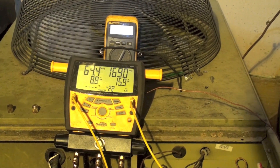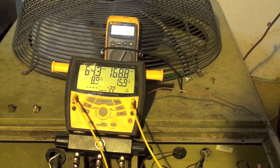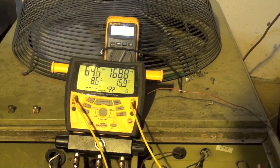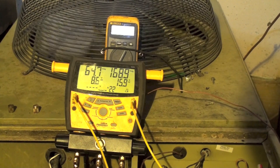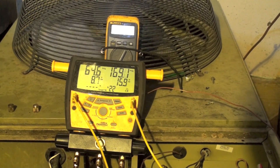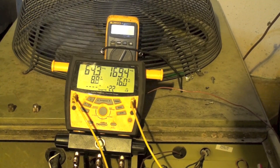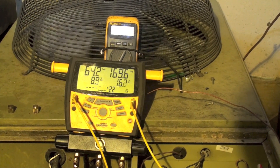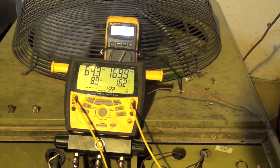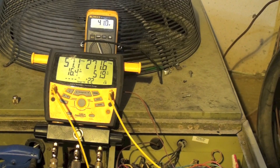We'll set this up in winter mode, try to get the charge more accurate, and see if there's any change in cooling performance. This is important when charging heat pumps in wintertime — you still have to have the right charge for summer, and it can get complicated. I actually absolutely prefer to check these things in the summer after charging them in winter.